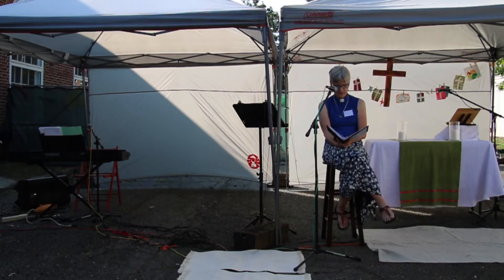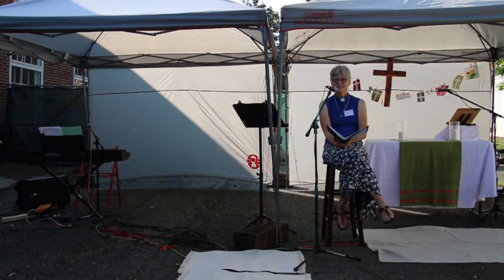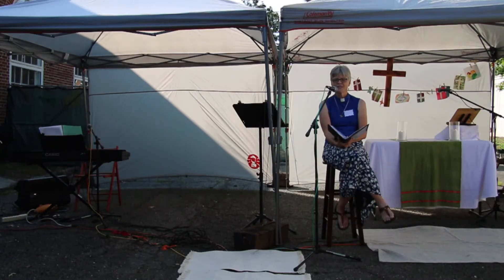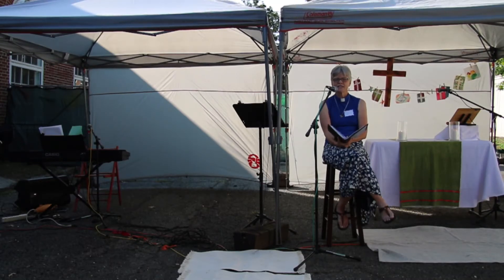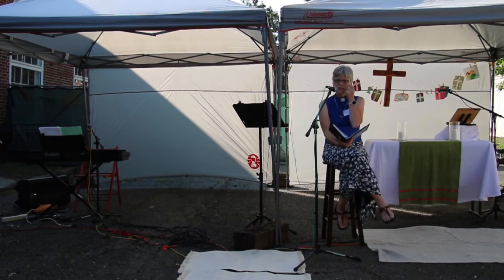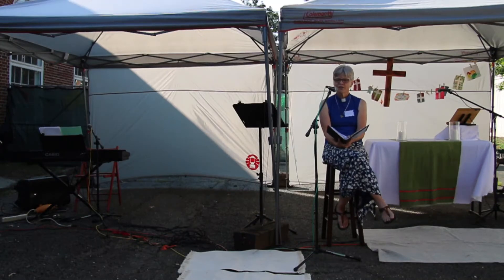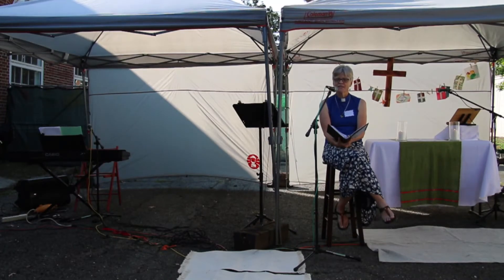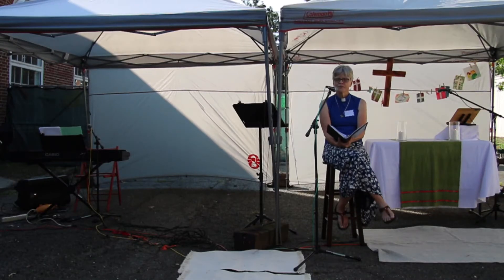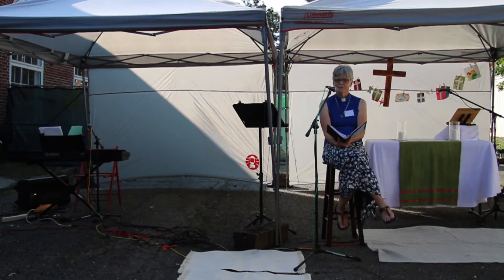Let's pray. Heavenly Father, will you help us to grow in our constancy? Will you help us to be wise as we consider the words that we use and engage with? Will you help us to weed out of our lives things which are unhelpful, and to feed on things which nourish and grow? Thank you, Jesus, that you are always our example — able to speak clearly into situations and circumstances, able to speak words of life and truth. May we follow you more closely in the ways that we speak. Amen.